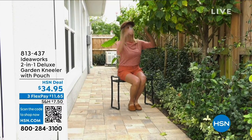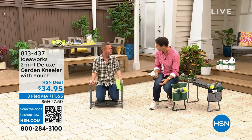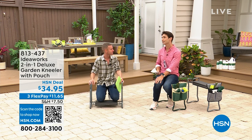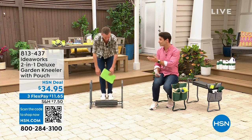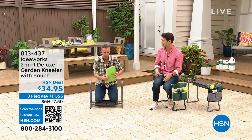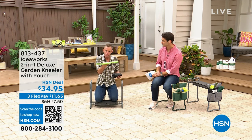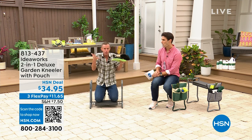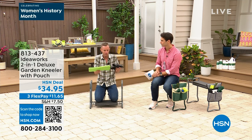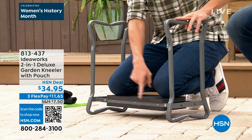A lot of times what happens is we love to be out in the garden but we stop because our knees are hurting. Not because we're done gardening — our knees are killing us. Maybe this is for a loved one you want to encourage to stay out doing what they love. When pain starts, everything stops. We're used to foam pads that wear out, or knee pads you have to strap on with no brace or handlebar to help you get up and down. With the deluxe garden kneeler, you have everything you need.